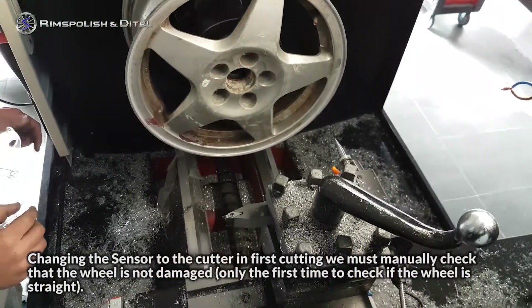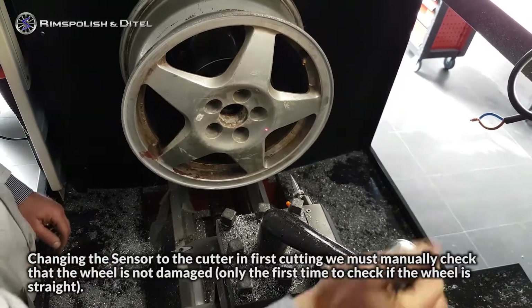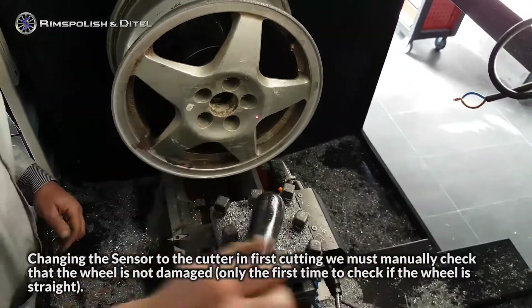Changing the sensor to the cutter, in the first cutting we must manually check that the wheel is not damaged. Only the first time do we check if the wheel is straight.